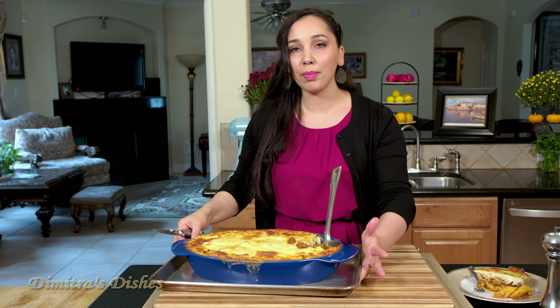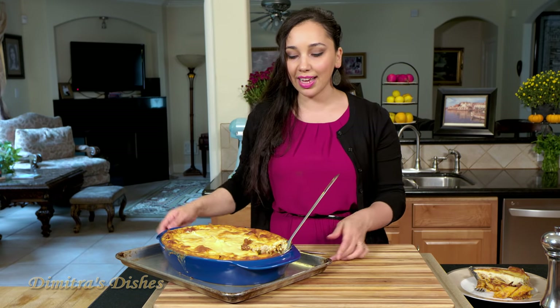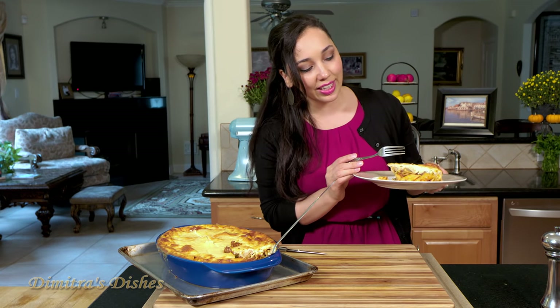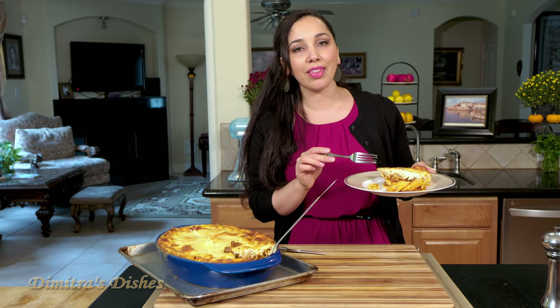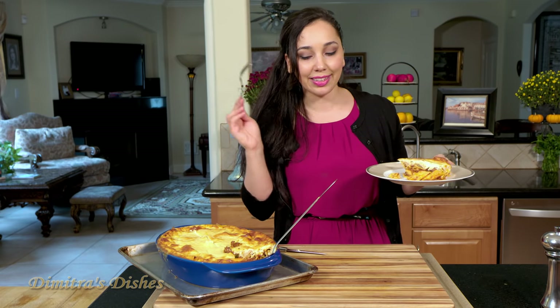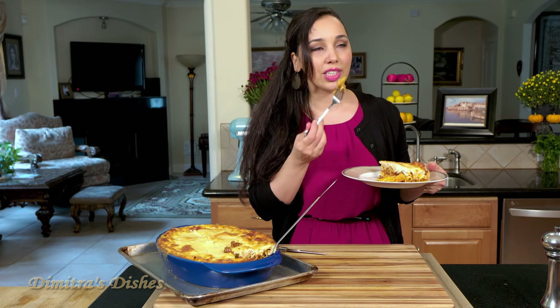My mom either made this or moussaka anytime she had guests over — it was a must-have in the house along with any other dish she had, because the kids loved it. And who wouldn't love it? Look at it. It has a layer of beautiful bechamel sauce. I like the way the meat and the pasta are combined together. Again, if you want to layer it and create a layer of pasta, a layer of meat, be my guest — whatever floats your boat. But make this. It's so delicious.